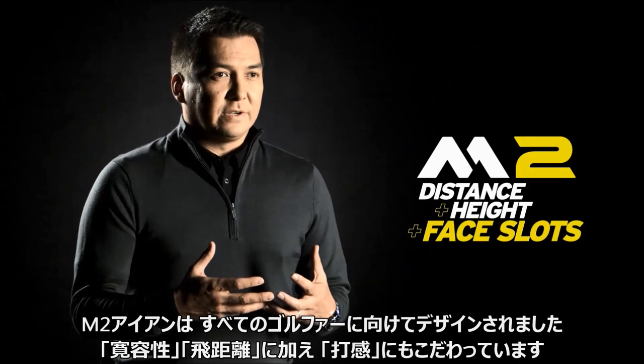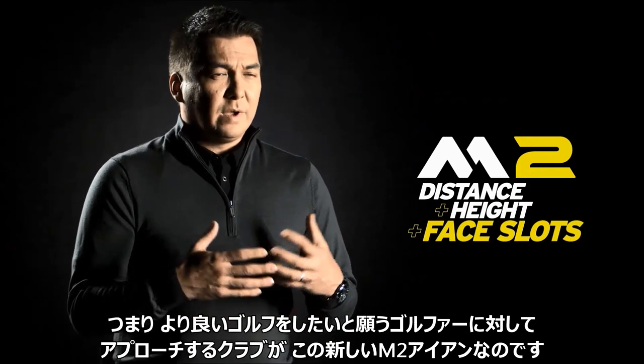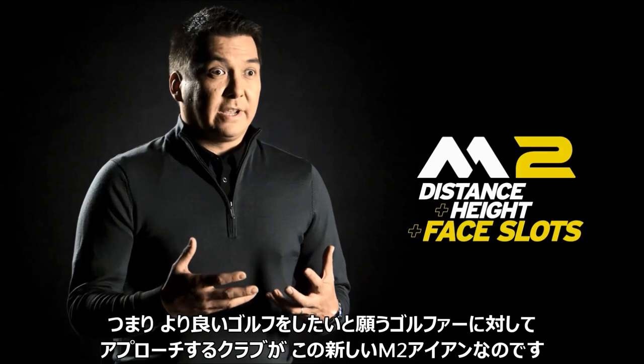The M2 is really designed for every golfer out there. It's got forgiveness, it's got distance, it's easy to play, and it's got a great look and feel to it as well. So we really think that it appeals to a lot of golfers looking for more performance in their games.